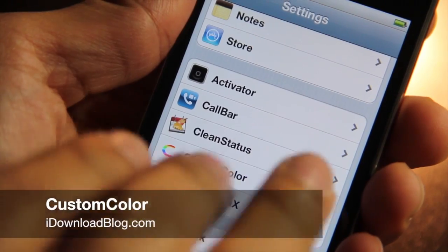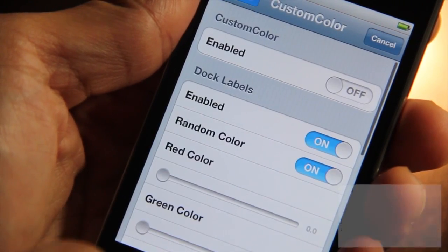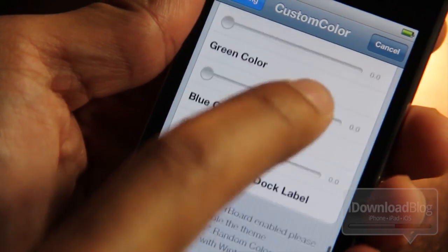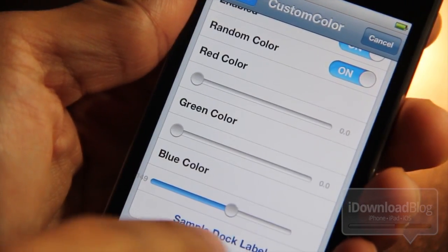Howdy ladies and gentlemen, this is Jeff with iDownloadBlog. Let's talk about Custom Color, a tweak that allows you to change the color of your dock labels and your non-dock labels — basically all the labels on your iPhone.